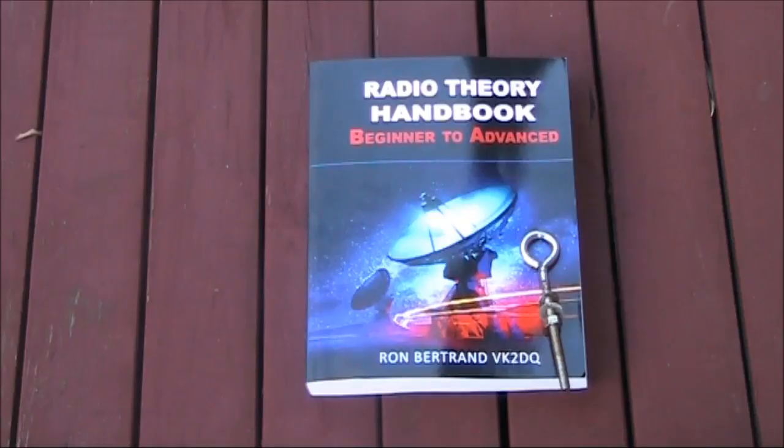If you want to really understand radio and not just pass an exam, then the Radio Theory Handbook is for you. Useful in a variety of countries, you'll know things about radio after reading it that you probably didn't know before, even if you've already got the highest grade of licence in your country. In addition, even if you're not into amateur radio and are instead studying to become a communications technician, this could also be a useful text. The price is also very reasonable. Information about ordering appears in the link below. And thanks to Ron Bertrand, VK2DQ, for the review copy.